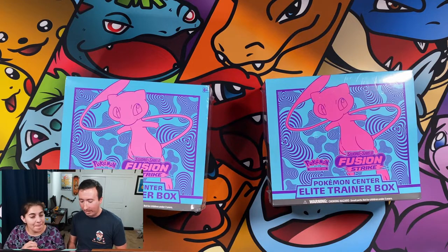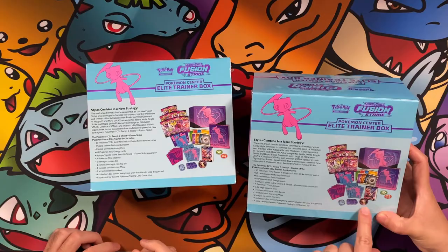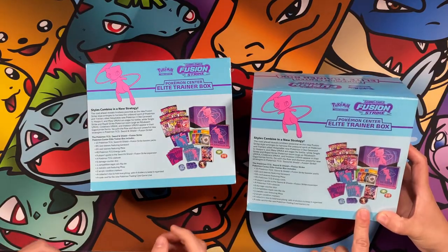So to your knowledge, do they differ from the ones that we might get in Target? Yes. They're kind of following the trend with having 10 booster packs versus the eight. These do have the coin — the Mew coin. The other ones don't. Oh, I was hoping it would be metal. I like the metal coins. No, they're plastic.